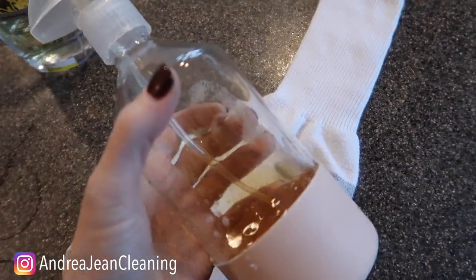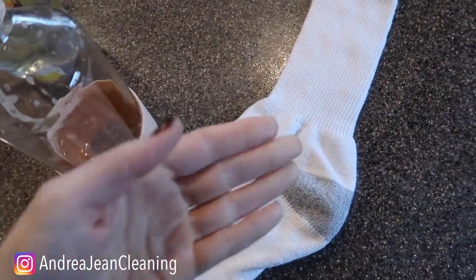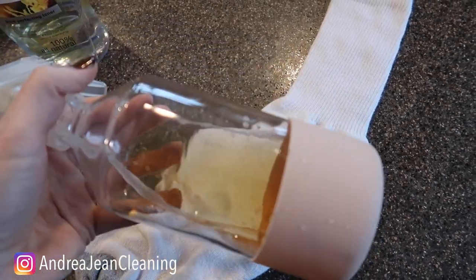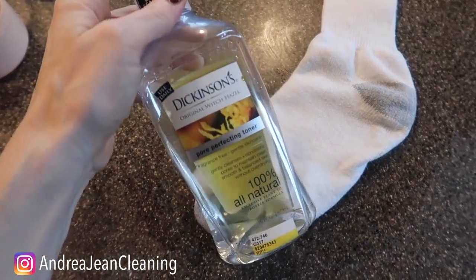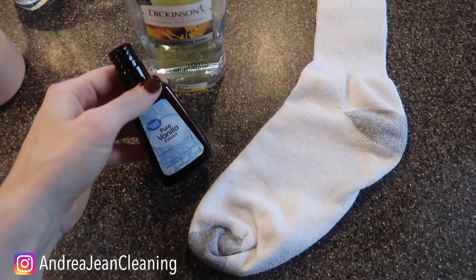Another little trick for you: you can take some pure vanilla extract and just put it on a cotton swab. Put it in your dresser drawer, put it in your garbage can, put it inside of your gym bag. I like to use a little spray like this because it just smells so good. Now why the witch hazel? This contains alcohol, and alcohol kills bacteria — that's why it's so wonderful. This perfect combination right here.